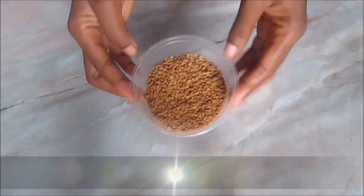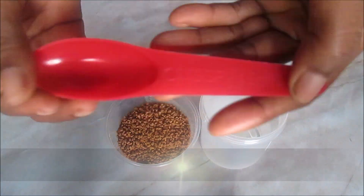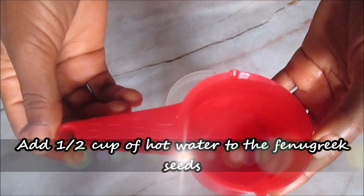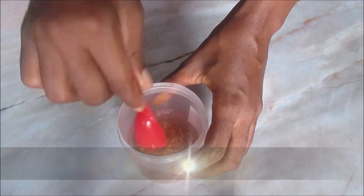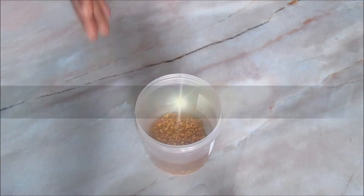This hair growth spray is very easy to prepare. It's just a matter of soaking the horsatile leaves and the fenugreek leaves in hot water and then making a mixture. I also added two other ingredients that have moisturizing properties.